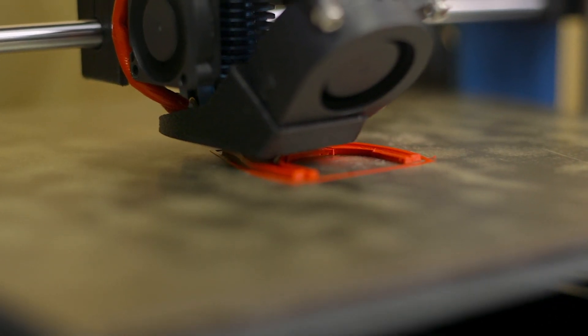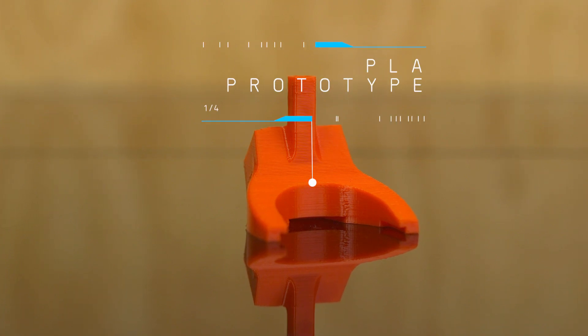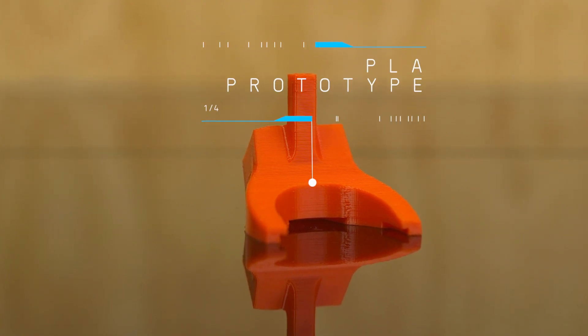PLA is a simple, easy to print, and low-warp filament that will enable you to create your design and identify the points that need improvement without a lot of time or cost invested. Once you've locked down the function, then you can move on to prettying up your 3D model so that you can have really nice looking 3D prints.